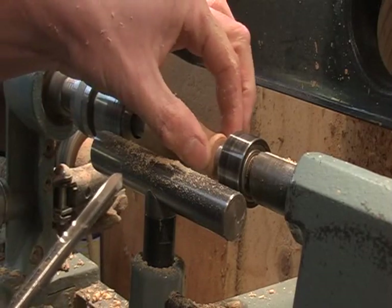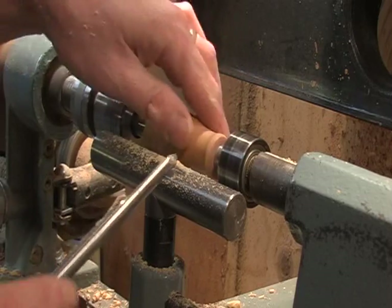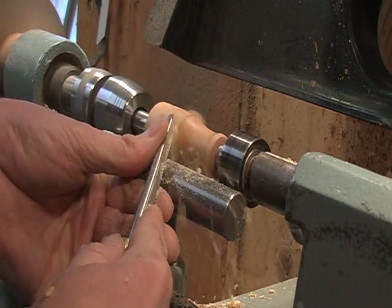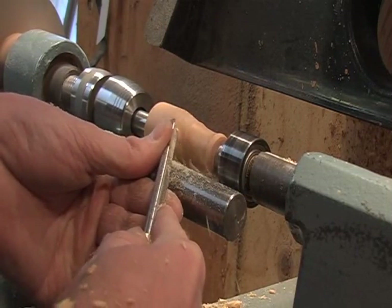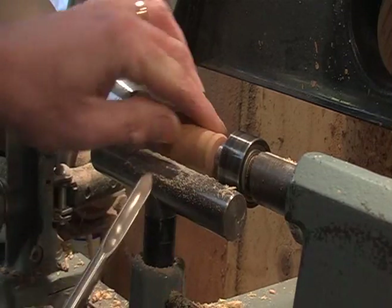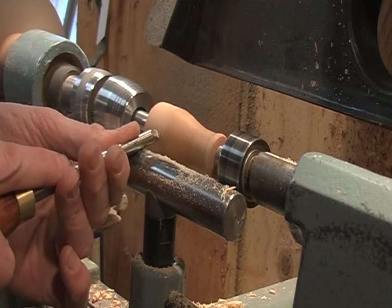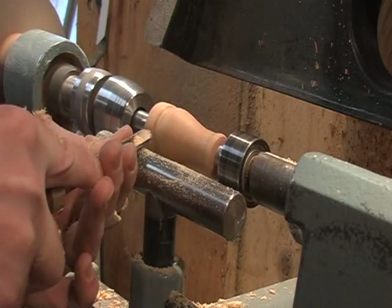You want to leave quite a bit of material here too — that's where the mouthpiece is. You don't want to make that too sharp. Come back here and we'll bead in for your lanyard.